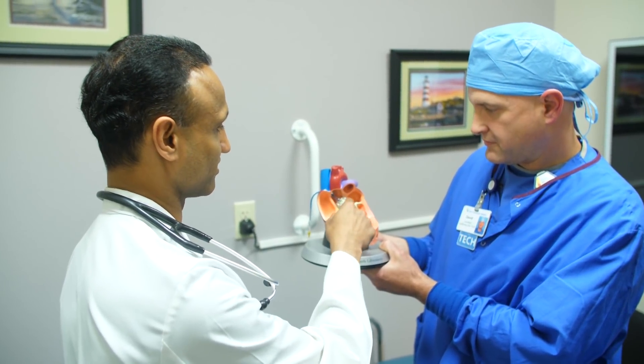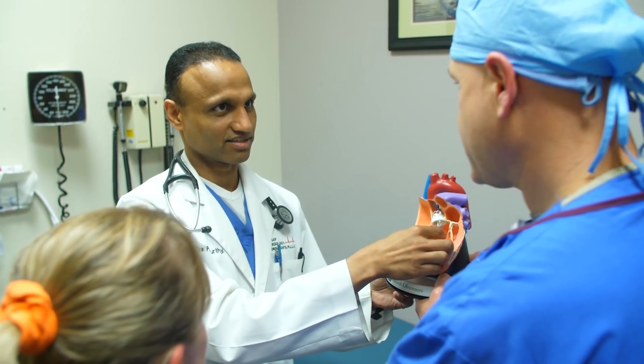I don't say TAVR to begin with. I say that we can replace the valve through your groin without having to cut you open, versus open heart surgery where we replace the valve by cutting you open. That kind of gives them a sense that it is actually a non-surgical procedure.